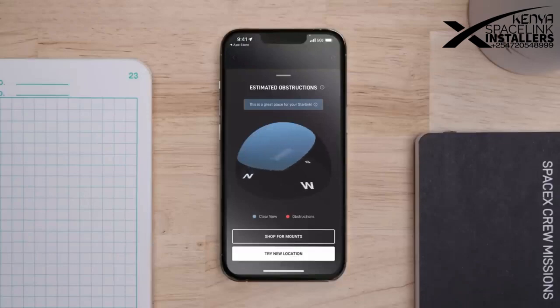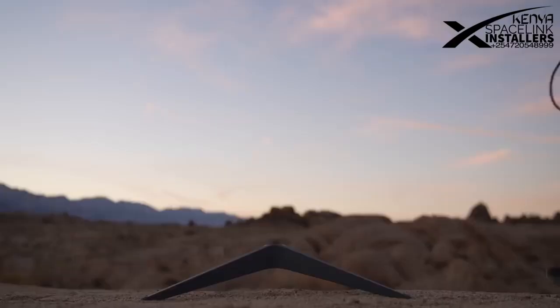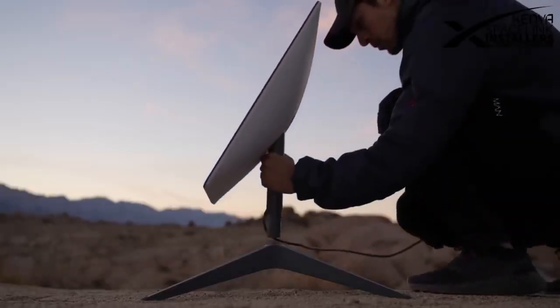Once you've discovered the optimal location for your Starlink, connect the correct end of the Starlink cable into the mast. Once connected, position the Starlink in the base.